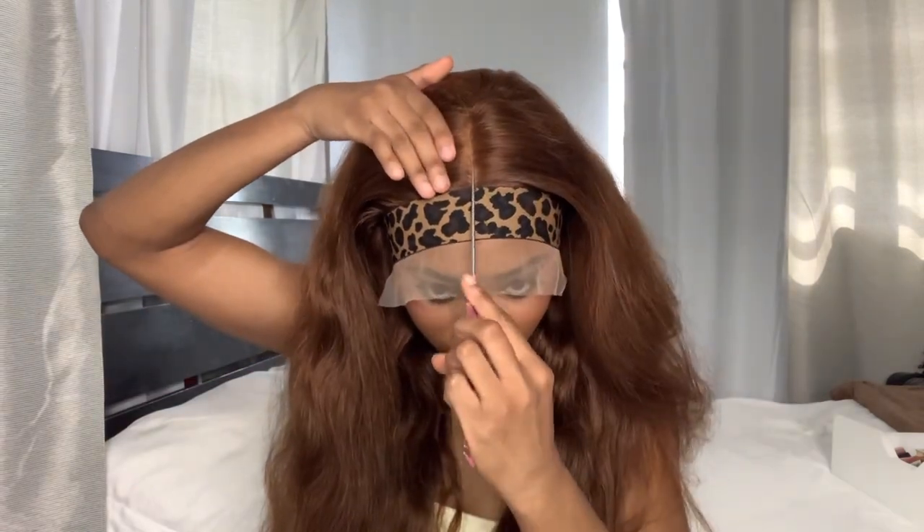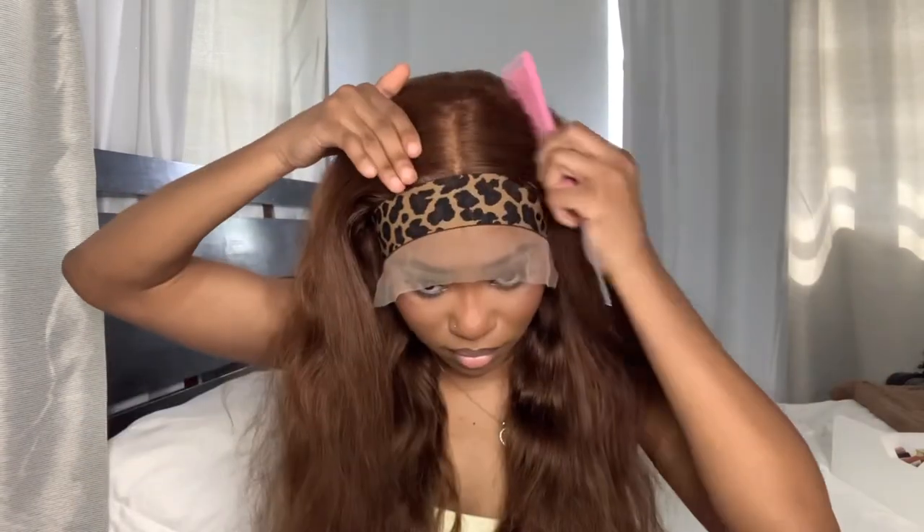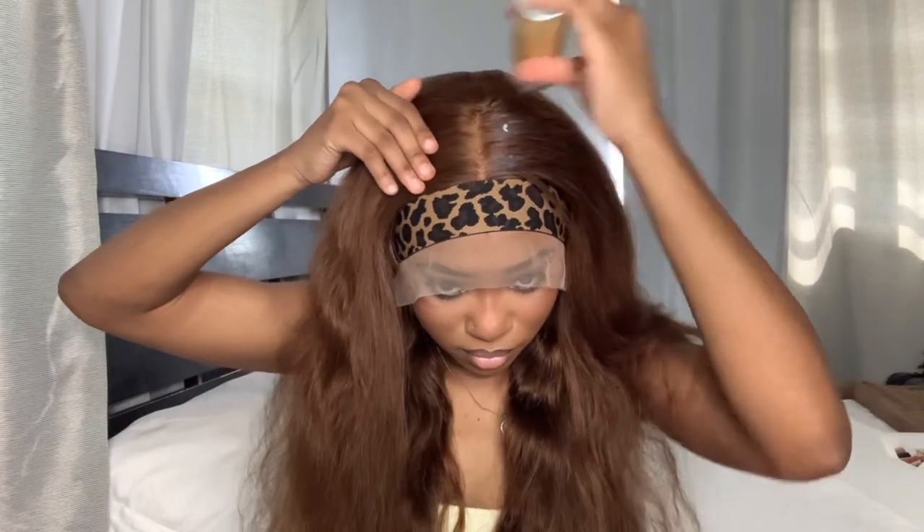Now we're gonna make our middle part — hot comb that so it's nice and flat. You literally cannot go wrong with a bust-down middle part. You cannot go wrong with it.